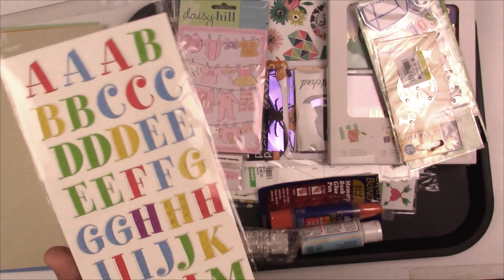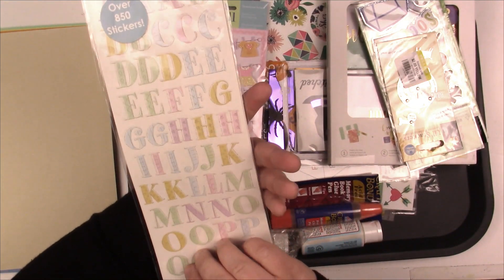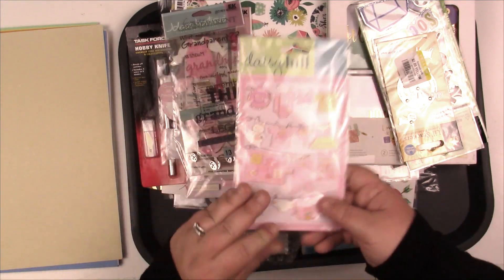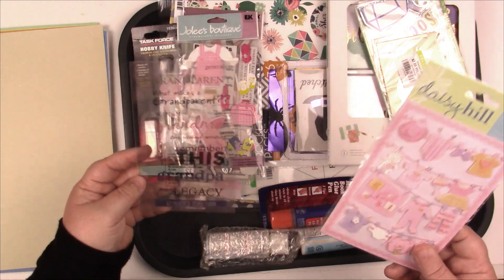I have some alphas which are kind of fun and whimsical — I picked these for school layouts, preschool layouts. These were in the bag that was given to me. It looks like there are different styles in here, so these will go with my six by twelves.